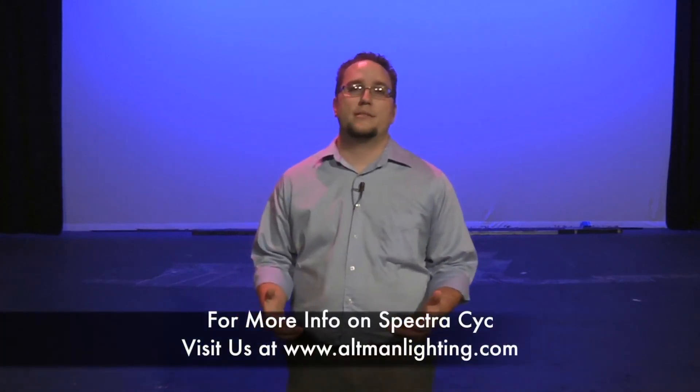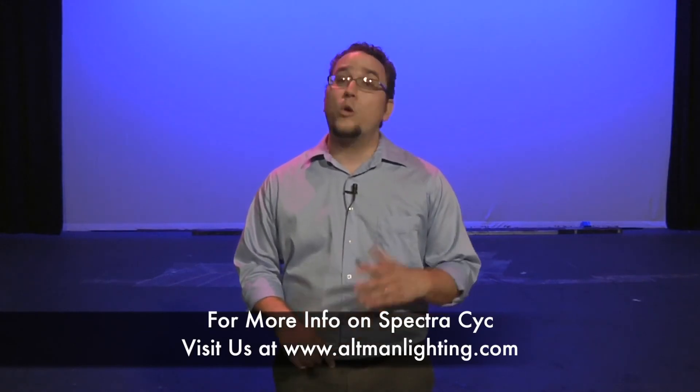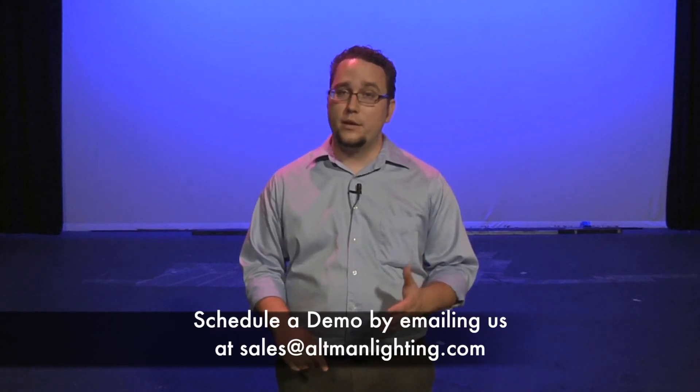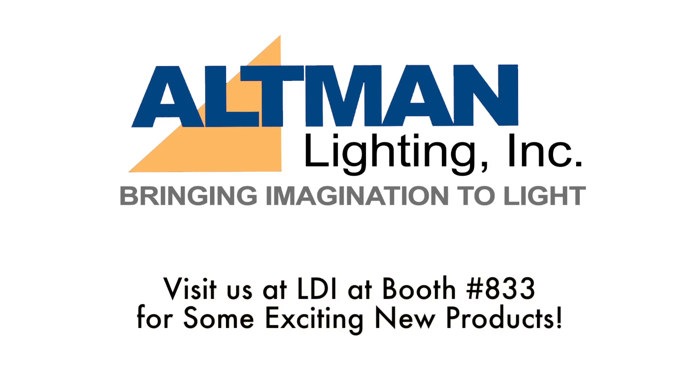Thank you, Rob. Appreciate it. Thank you very much for using your space. If you're interested in lighting your Psyche with Altman Spectra Psyches, visit our website at www.altmanlighting.com. Or, if you're interested in scheduling a demo in your space, you can also email us at sales@altmanlighting.com. Thank you very much. Make sure to visit us at LDI at booth 833 for some exciting new products.